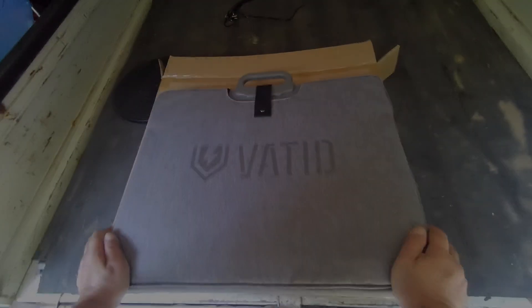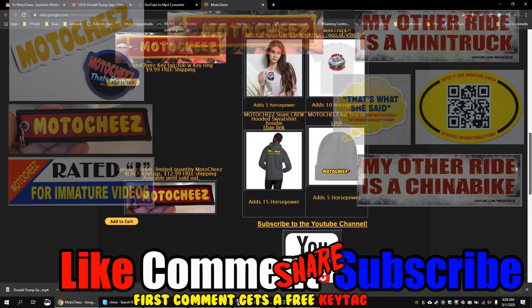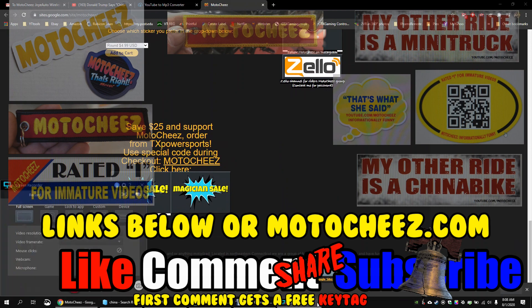I'll have the link down below and on motorcheese.com. Don't forget to like, comment, and subscribe - we'd love to hear what you have to say. Hit that bell if you want notifications on new videos. Links for products used are in the description and on motorcheese.com. Thanks for watching!